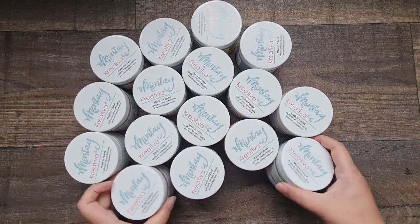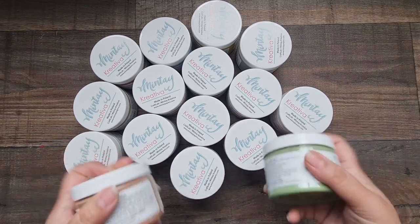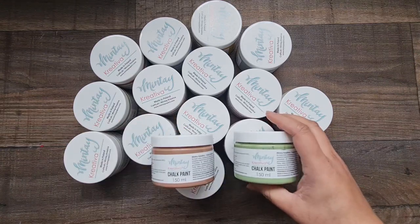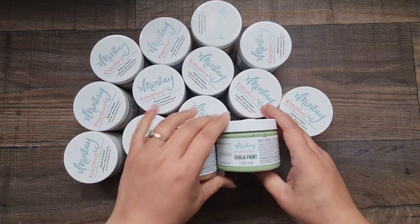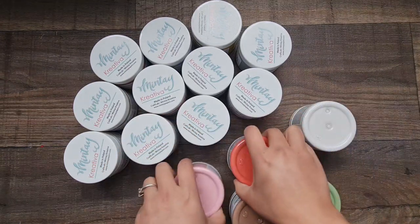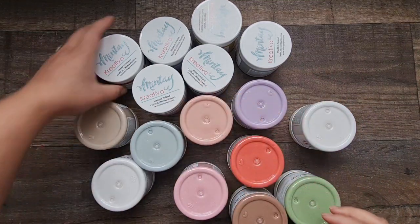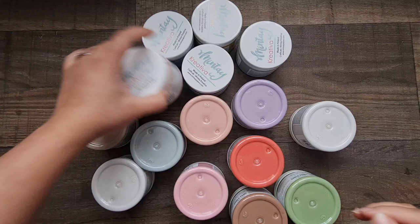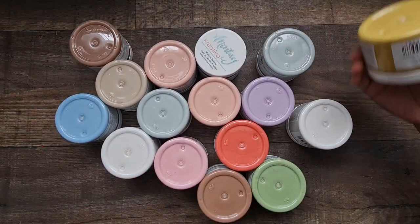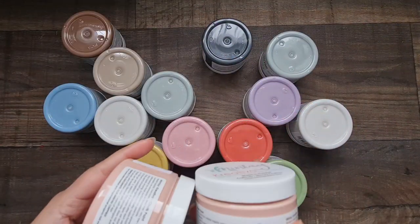This is how they come — super gorgeous. I've already got some space in my craft trolley to put them all in with my Minty Papers six by six papers. I'm going to show you the colors they go perfectly with. I'll turn them all upside down so you can see the colors. They are chalk paints and they go perfectly with all Minty Papers collections.